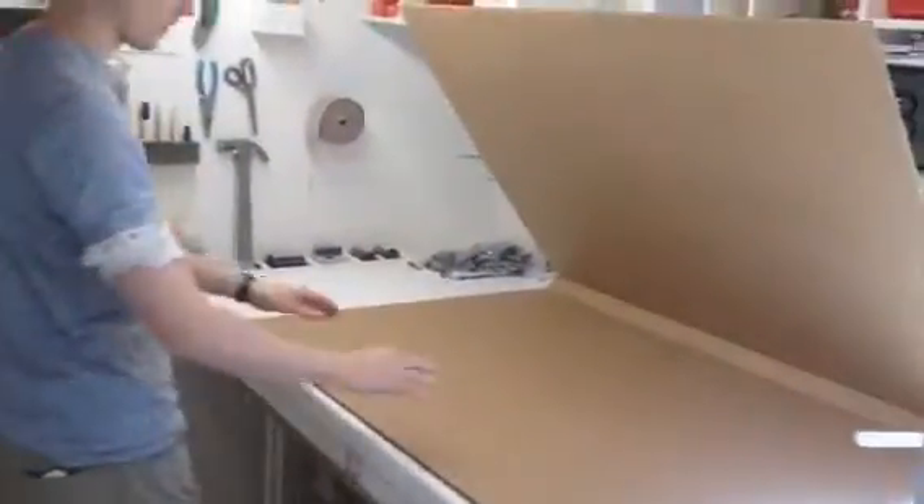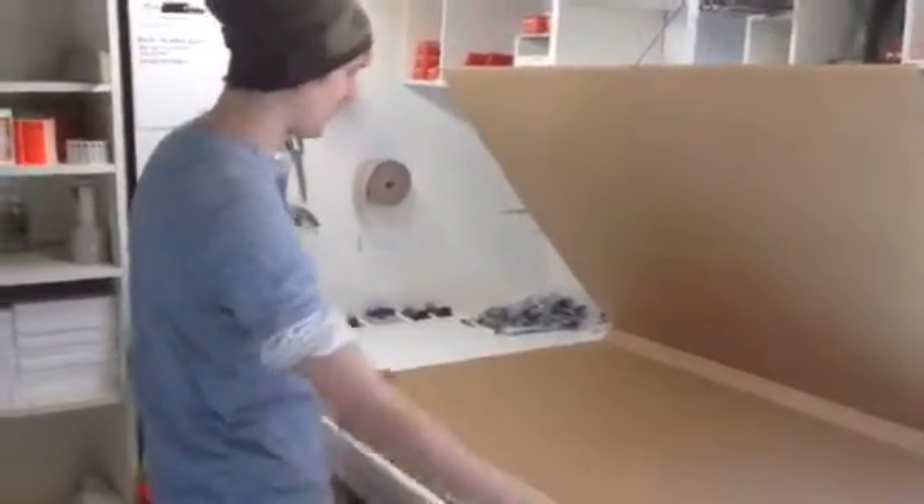The next thing we want to do is get our foam sides and ends. So we have those over here. Large ends. Large sides. And in case you need to know, we've got the dimensions on top here. These are just inch and a half high density foam.